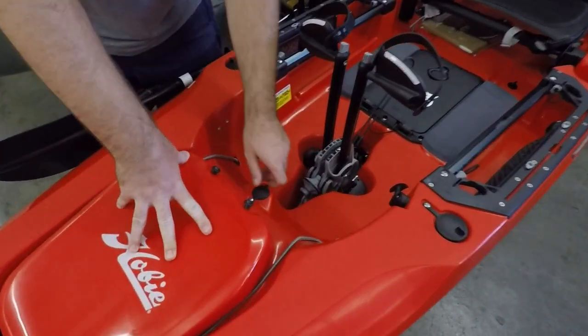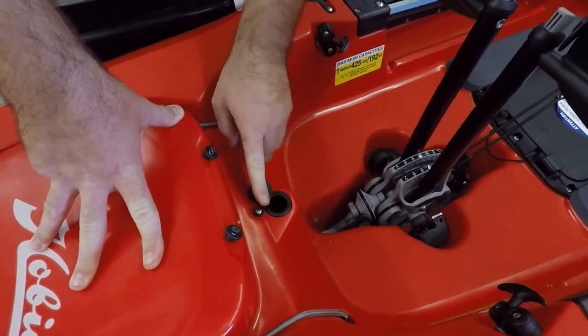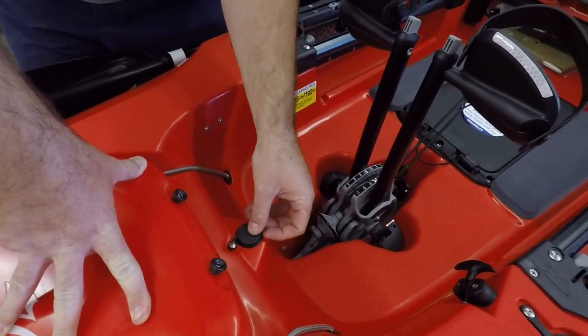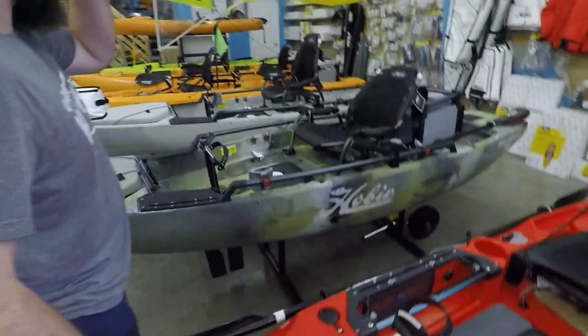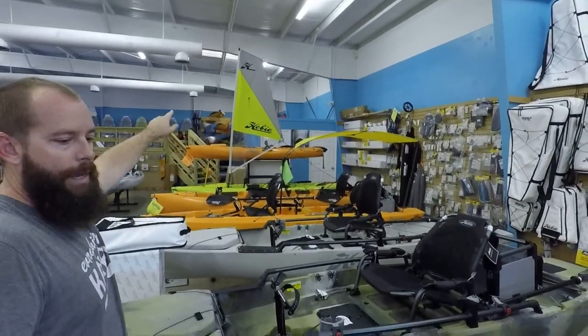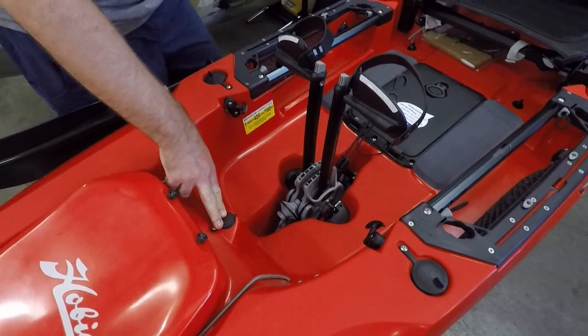Moving back, we are going to see the sail mast port. There is a ram ball accessory that can go in there to mount things, as well as items such as the bimini top and the add-on sail. All those features are going to be available to drop into that port.